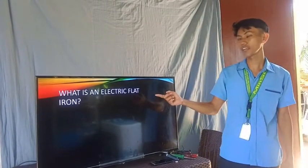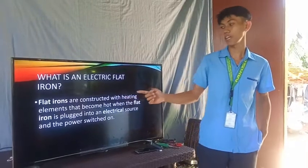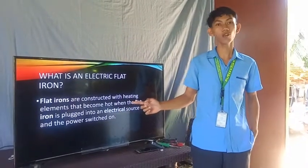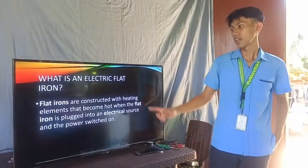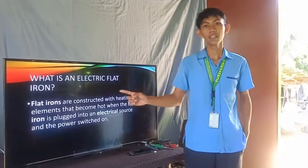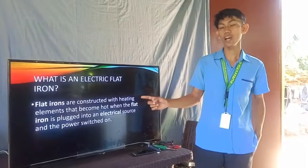What is an electric flat iron? Flat irons are constructed with heating elements that become hot when the flat iron is plugged into an electrical source and the power switch is on. Meaning to say, an electric flat iron is a domestic appliance that is used for pressing clothes and to remove wrinkles.